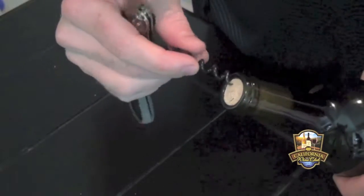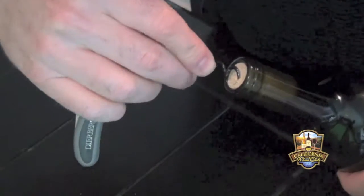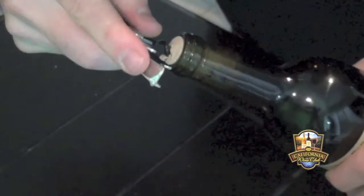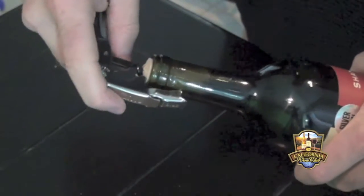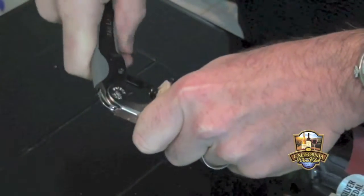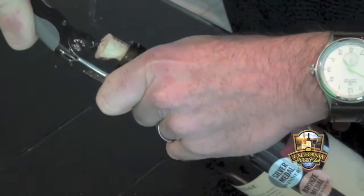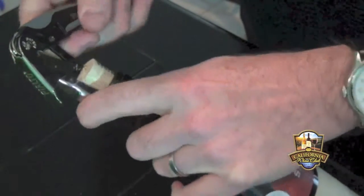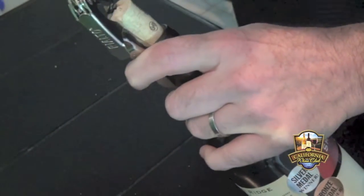The first thing you're going to want to do is screw the worm directly into the center of the cork. Once it reaches almost the bottom, you're going to use that first step right there. Pull, connect the second step onto the lip of the glass and pull again.